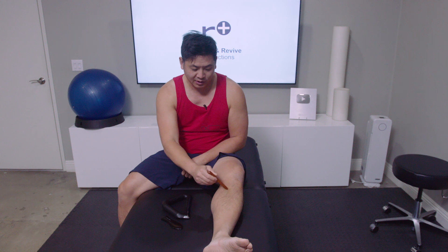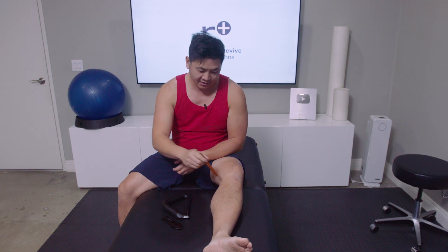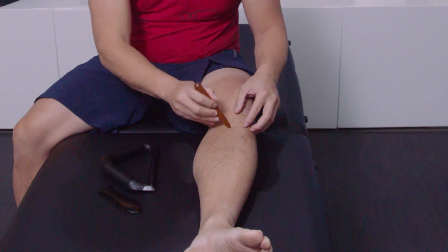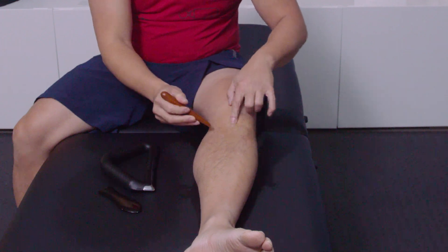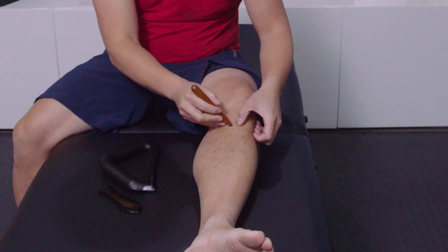We'll use this high-tech tool for our broad muscles like the thighs. The pointier stick is great for finding scar tissue — you can see my old knee ACL surgery scar here. I want to get underneath it, because that's the point: you want to get it to move. You can see it doesn't move well one way but moves better another, so my goal is to break that up.